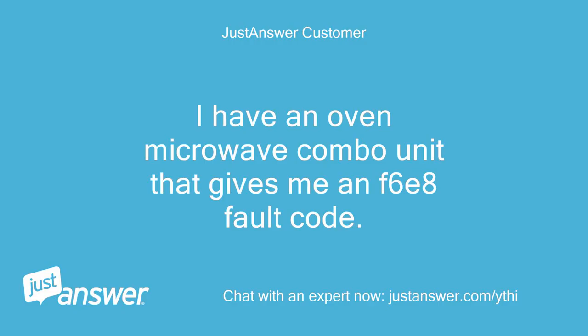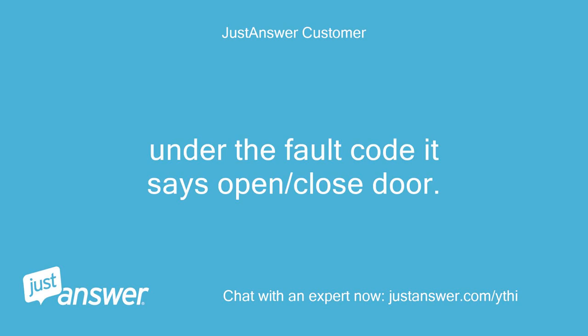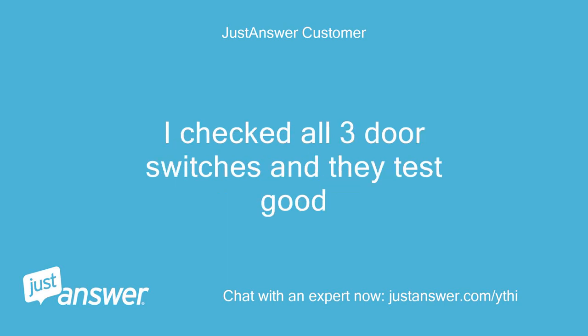I have an oven-microwave combo unit that gives me an F6E8 fault code. Model number COS507SO4. Under the fault code it says open/close door. I checked all three door switches and they test good.